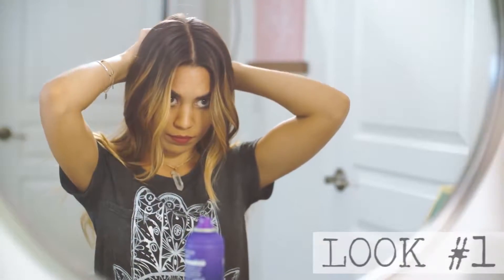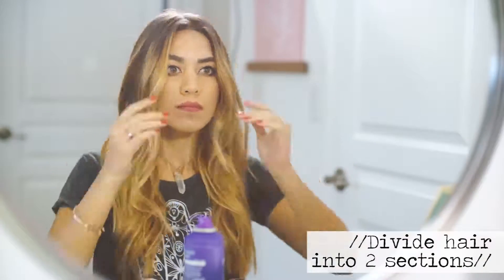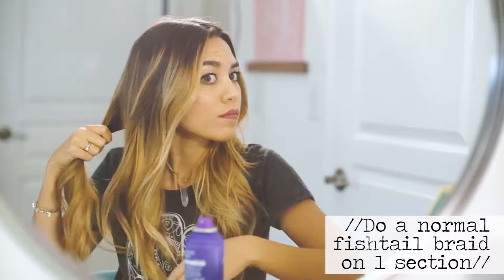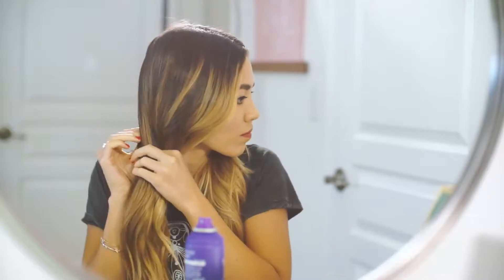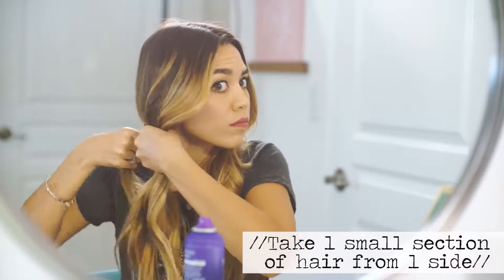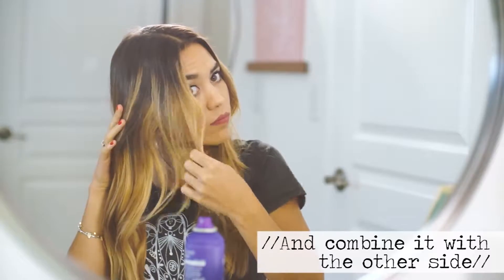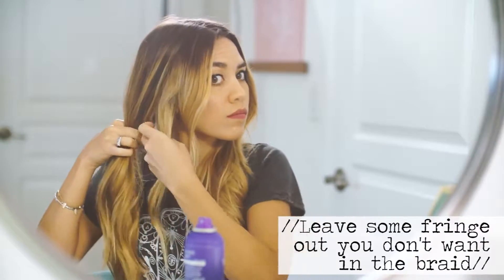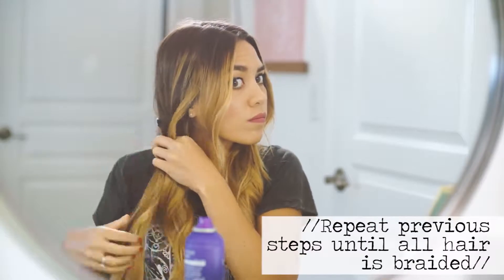This is the first look we are going to be working on. What you're going to do is divide your hair into two sections like pigtails, and then we're going to be doing a regular fishtail braid. If you don't know what a fishtail braid is — you take a small section of hair from one side and combine it with the other side, then take a small section from that side and combine it with the other side again. Keep doing that all the way down until you reach the bottom of your hair.